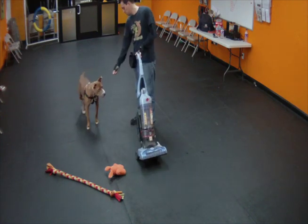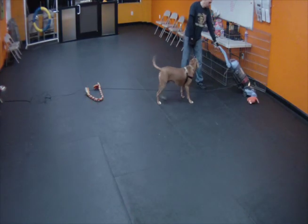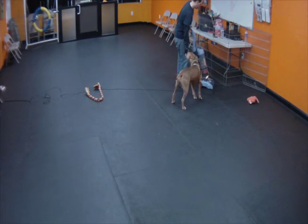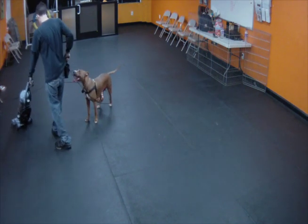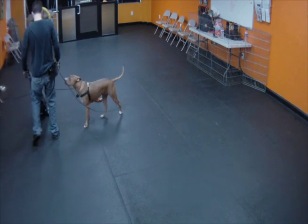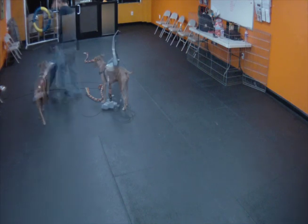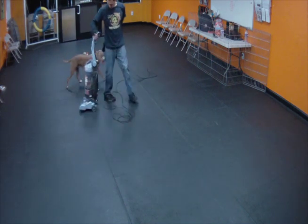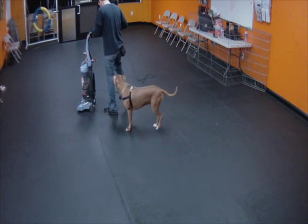We also have to consider the movements of the humans when vacuuming. Humans will be bending and twisting and moving, and they are now pushing an object that makes sounds. By breaking all these pieces down and making sure the dog is okay with each one by being under threshold, we can get some pretty good results in a short amount of time. The variable here is the mechanics of the humans doing the training — they'll need to be spot on, and that will be the deciding factor in the results being good or poor.